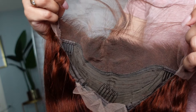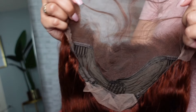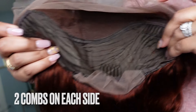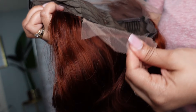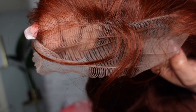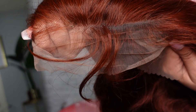This unit is a 13 by 4 frontal, so look at all of that beautiful parting space we have to play with — very, very nice, looks very roomy. It has one comb down the bottom and adjustable straps, and it has a little bit of lace in the back for you to cut off. The hairline looks really, really nice and we have some baby hairs as well that we're going to customize and cut a little bit.